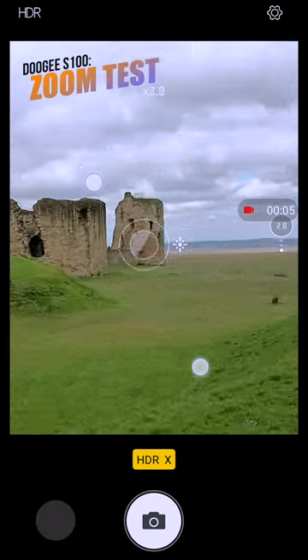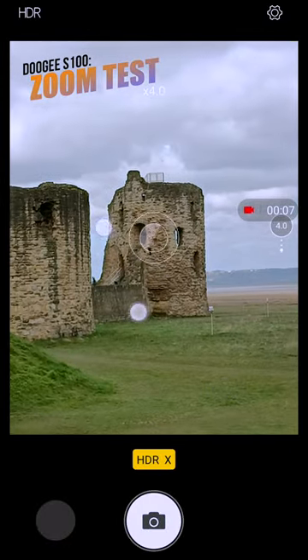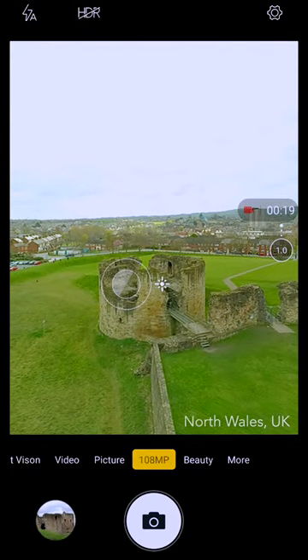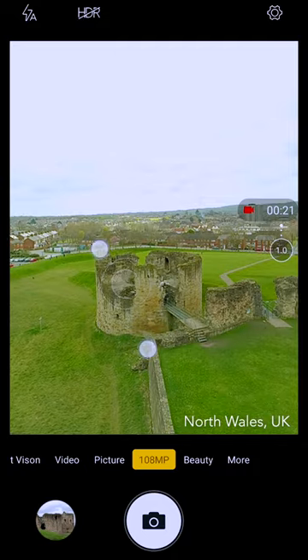Hey guys, today I'm testing the zooming capabilities of the Doogee S100. This is a popular spot in Flint Castle in North Wales, with a direct view of the town.